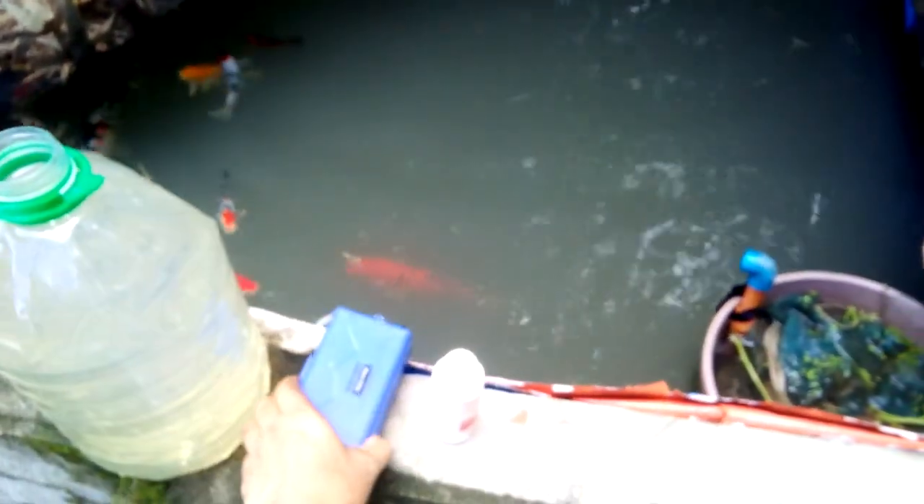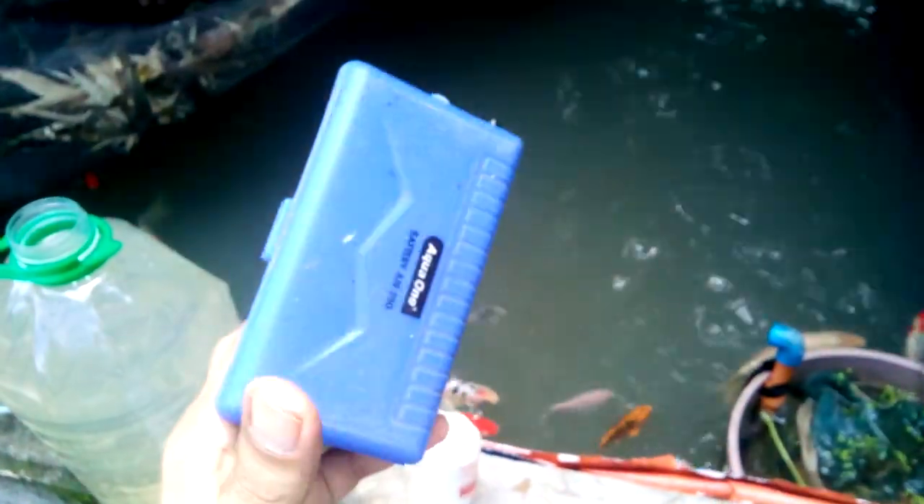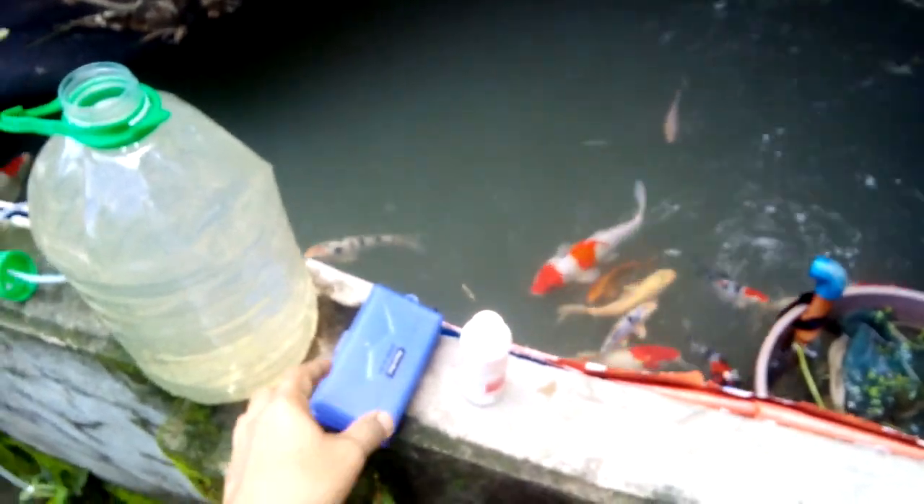Next, you can prepare a battery-operated aerator, and there's also a solar-powered aerator — check the link in the description below. You can also use a UPS, the kind used as a computer backup — you can plug your aerator into it. Some UPS units can last up to two hours, and since an aerator is only about three watts, it can last even longer.